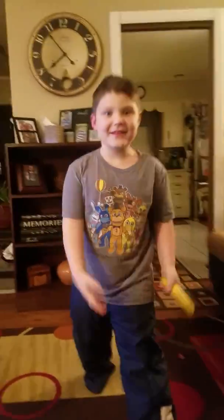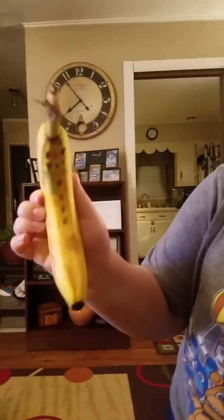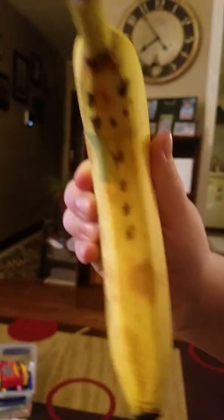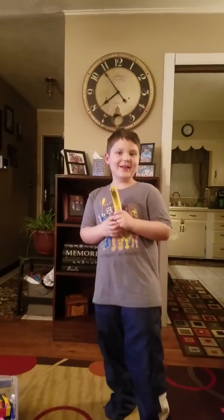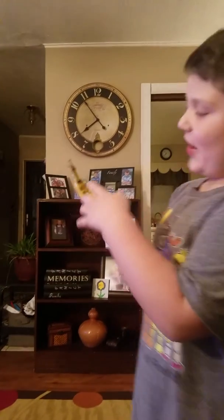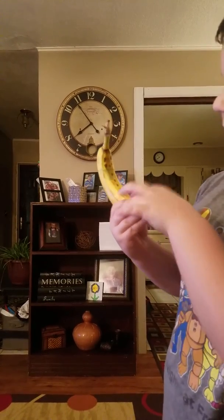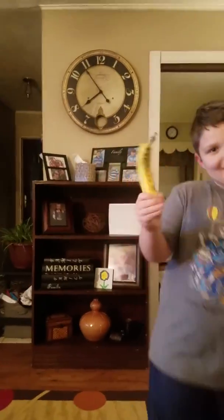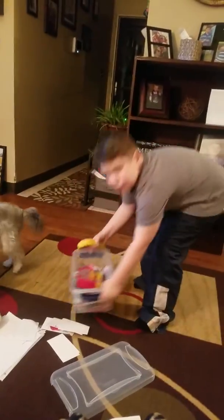Hi guys, we're back! What's this? What does it look like? Does it look like a snowman? Because if you guessed snowman, you are correct. It has eyes, a mouth, a bang, a scarf — which is cool. You just need to get yourself some markers.